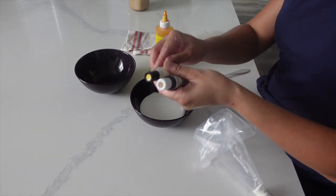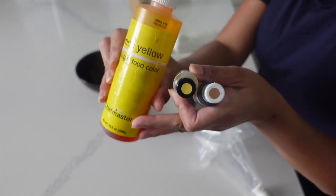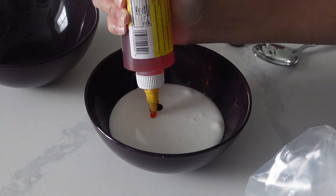Hi, it's Ashley from Sweet Dreams Bake Shop, and welcome back to my channel where we make a lot of cake and cookie decorating tutorials. I haven't been doing a lot of cookie tutorials lately, so I thought we would do one today.